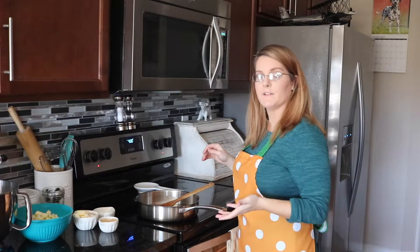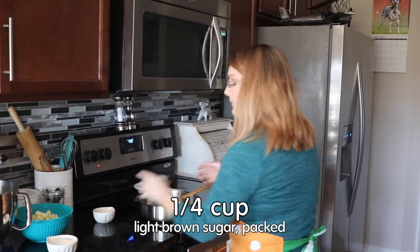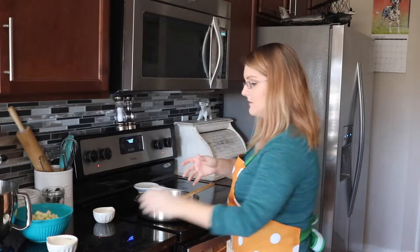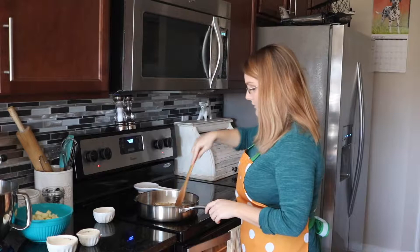For the fried apple filling, you're going to need four tablespoons of unsalted butter. Add that right into the pan, along with a quarter cup of light brown sugar that's packed. Add that.